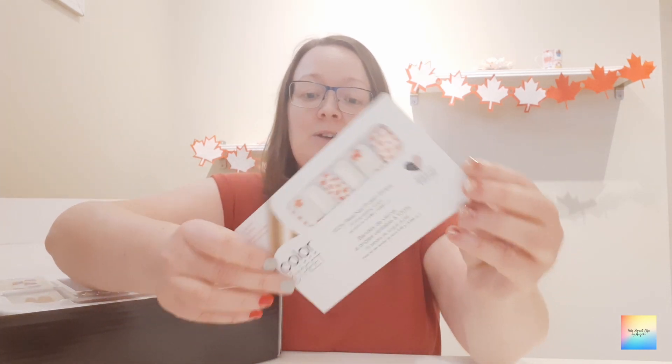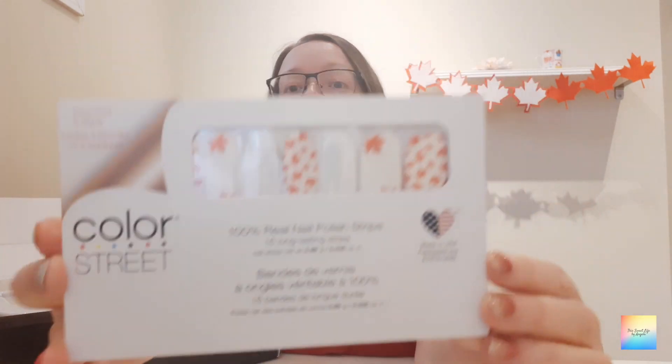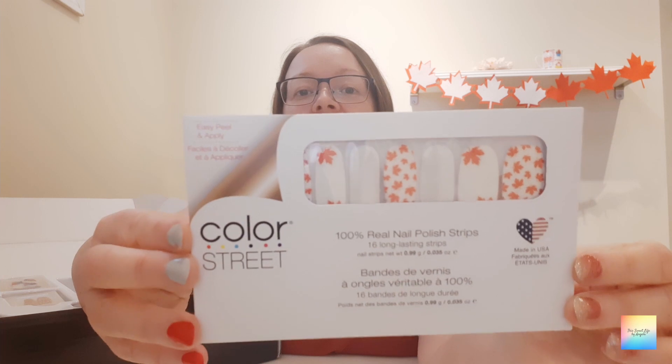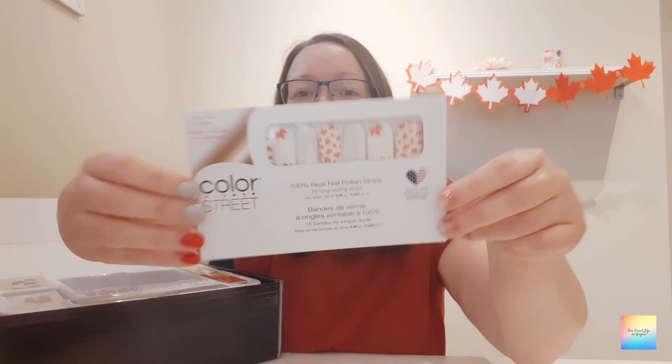I've got one final one to show you which is a really special one. For anyone that signed up as a Canadian stylist, we were given a really special pack that you can't actually purchase — I'm not sure if they will release it at some point. It's called Bonjour Canada and it is amazing. I can't wait to wear this one — I'm actually going to keep it for Canada Day and various celebrations throughout the year.